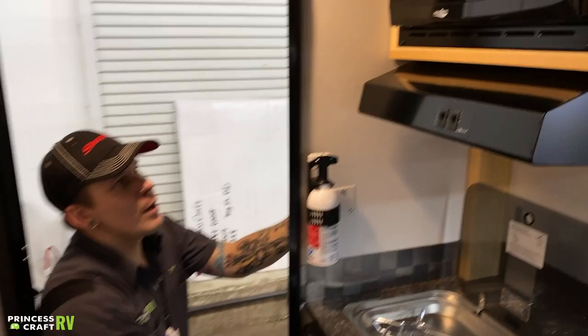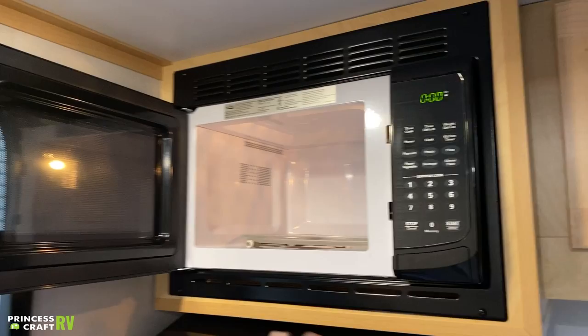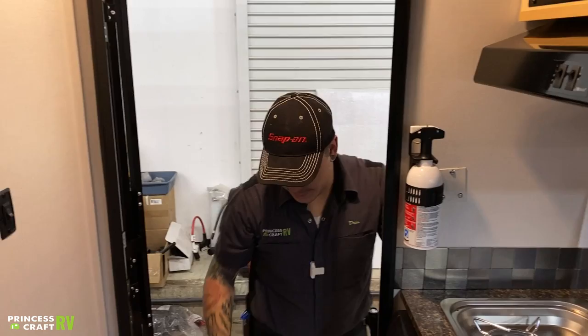Up above that, we have a standard Highpoint microwave — turntable-style microwave. Pretty much what you have at home, nothing too crazy — will operate basically the same as any other microwave you've ever used.